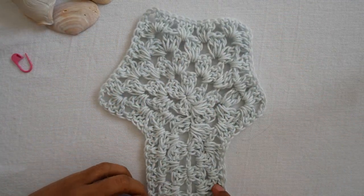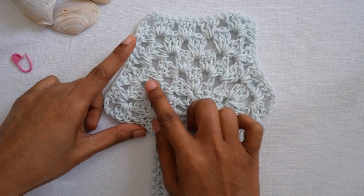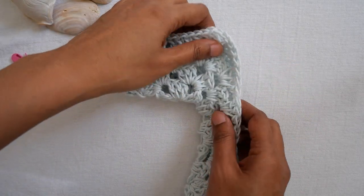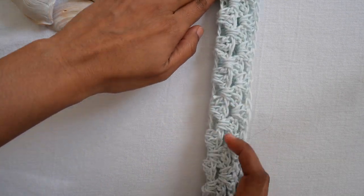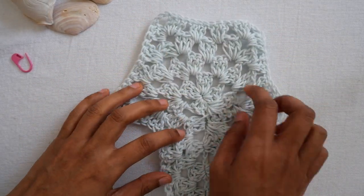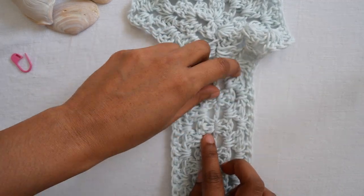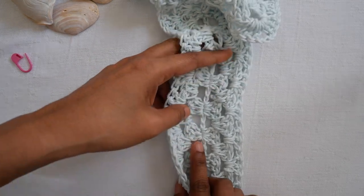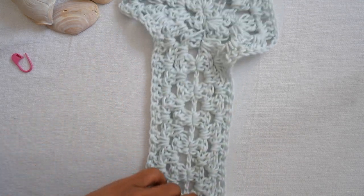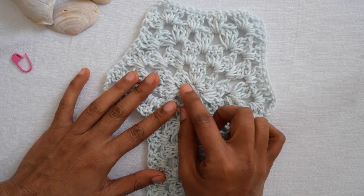Now we are going to start the hexagon. The hexagon shirt will look like this — when you fold it up, one side will be the sleeve and this side will be the length of your shirt. We will start with the main hexagon first, then go down adding length to the shirt. The length can be easily customized as long as you like. We'll do row one, row two, and row three together, then repeat row three until the hexagon is big enough.